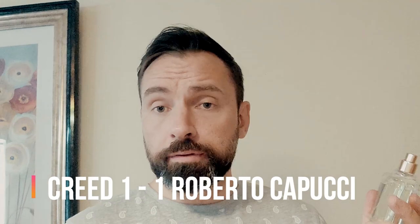I'm not going to go down that rabbit hole. Who wins on this? Roberto Capucci — because it's got the consistency factor and Aventus doesn't.